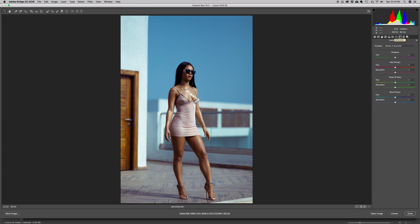This is where we're going to finalize the image before doing cleanup. In Camera Calibration, for the Shadow level I'm going to move it towards magenta and add a little bit of red. Inside the Green Primary I'm going to shift it a little more towards green. Inside the Blue Primary I'm going to shift it towards blue to cool things down and saturate it so the blue looks more saturated.